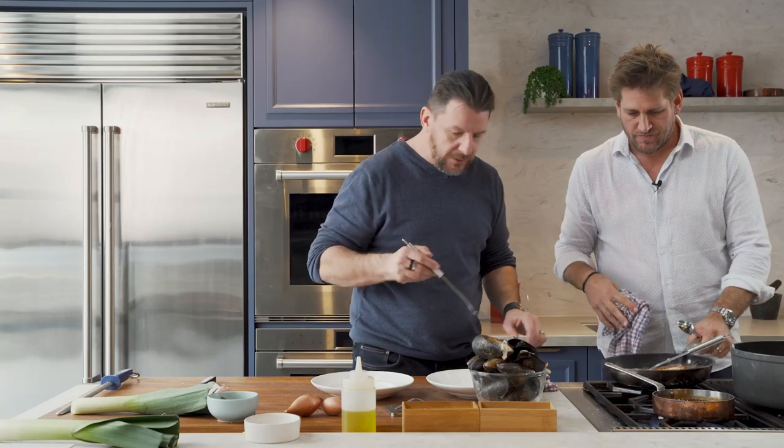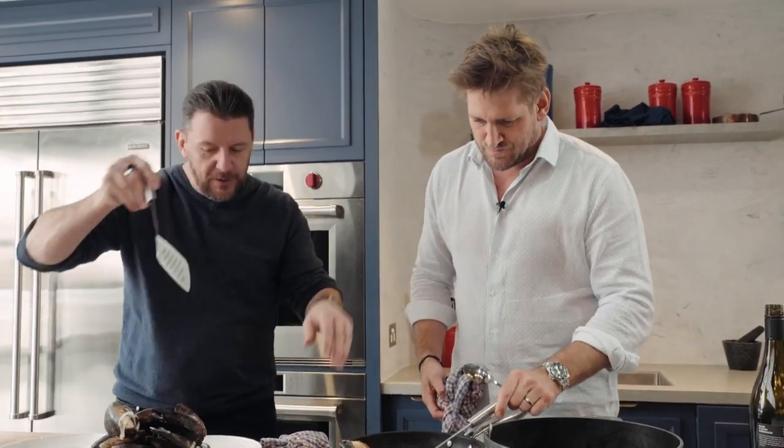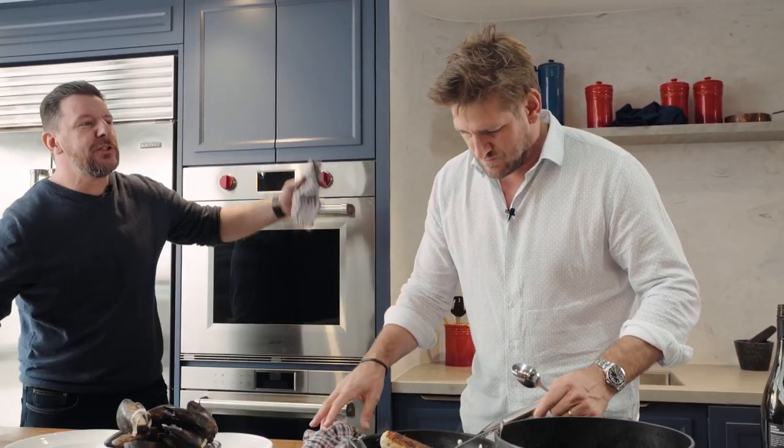You want to start with that on the bottom, or you want to put the fish on the bottom? I think fish, mussels around, and then go with the vegetable. It's your dish, Chef. Sorry. You can't have two head chefs. He's a little bossy, I'm just saying.